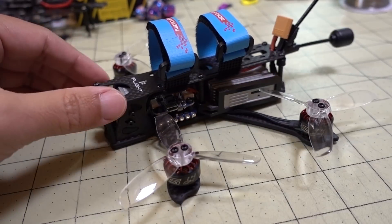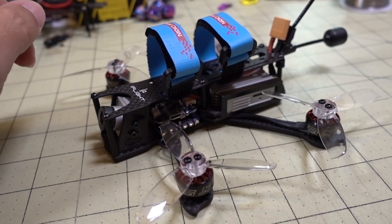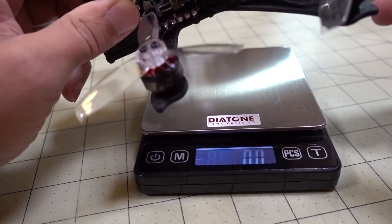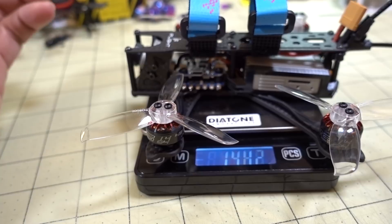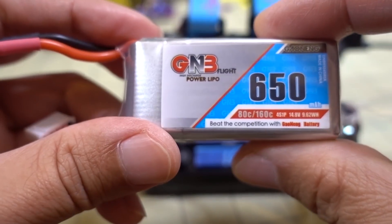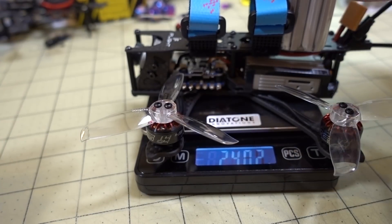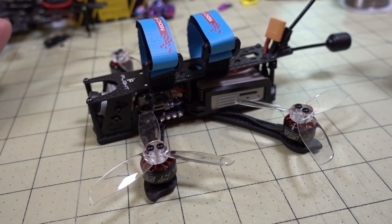The reason this is something I've always wanted is because it's light and doesn't require any registration if you use the proper battery. The DJI system is Part 15 certified, so you don't need any licensing — no FAA registration needed whatsoever. You can just buy the stuff and go fly it. The drone weighs 163.8 grams, and with a 650mAh 4S battery, we're coming in at 240.2 grams. Definitely no registration needed.